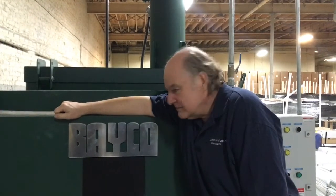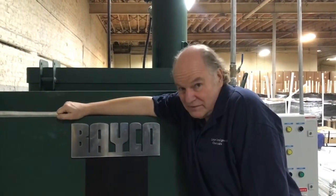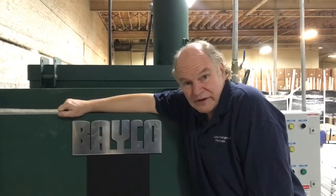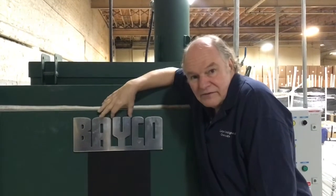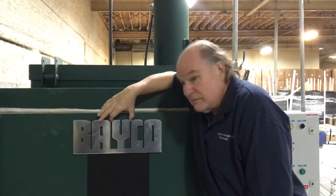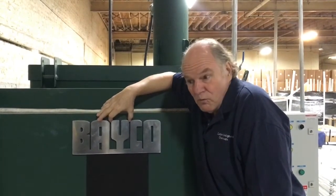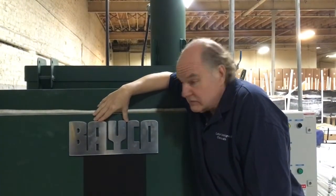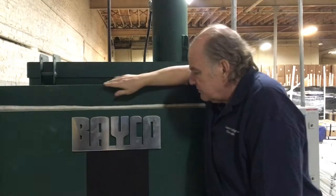Hi, this is Dave Getschuk, Dave the Oven Guy from Custom Design Chemicals. You can find us at cdchemicals.net. We're here today at a company called Quam Nichols on the south side of Chicago, and what I want to show everybody is this beautiful new Baco oven. I want to use this to demonstrate what the components of a typical burn-off oven are and a little bit about how a typical burn-off oven works.